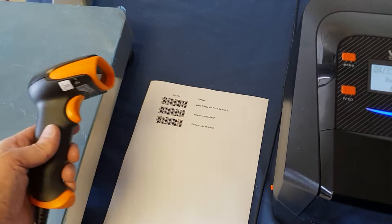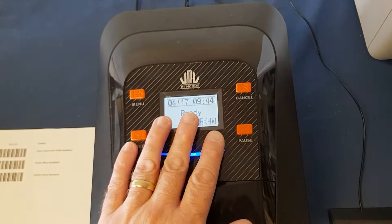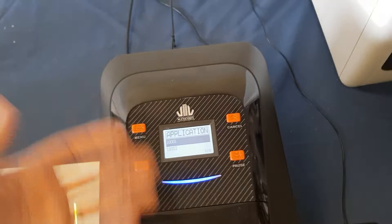We need to get the printer into standalone mode first. We literally press menu to get the application, then enter, enter. Now we're into application mode.